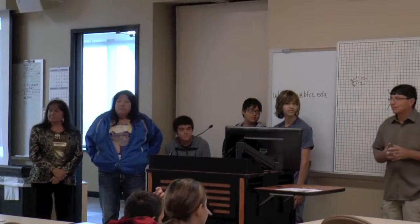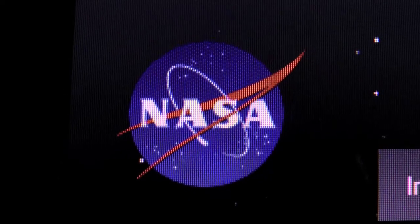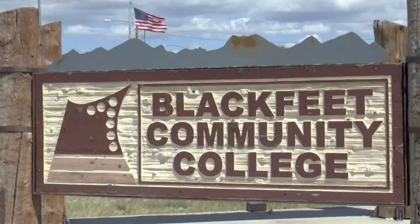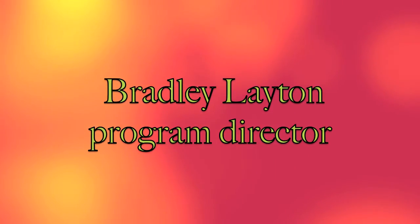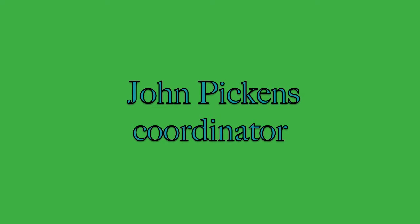Do we have any questions out there? I'll see you next time.